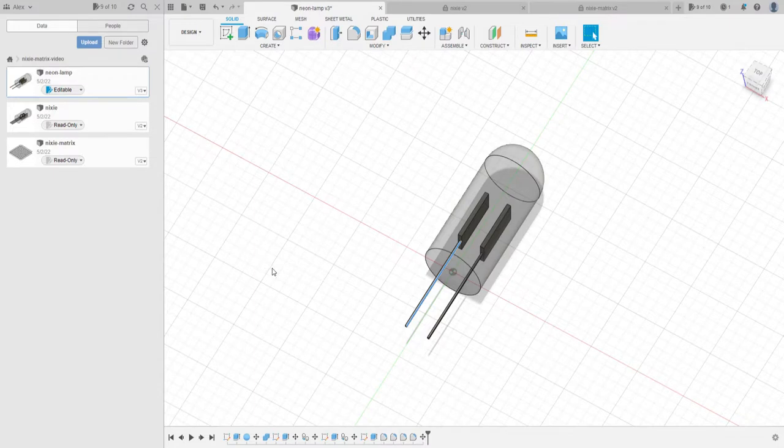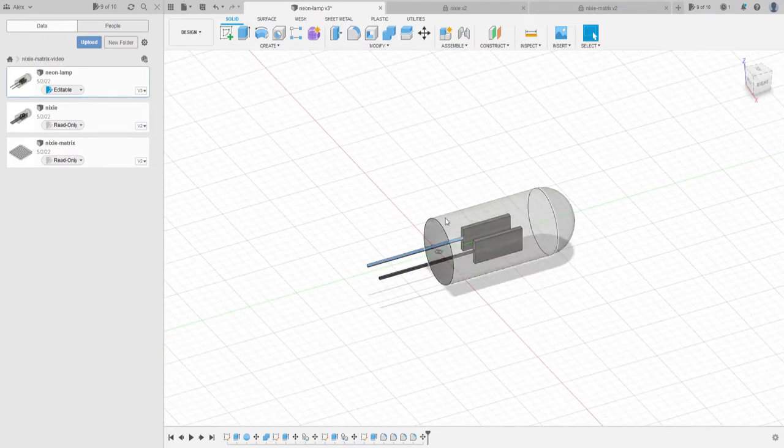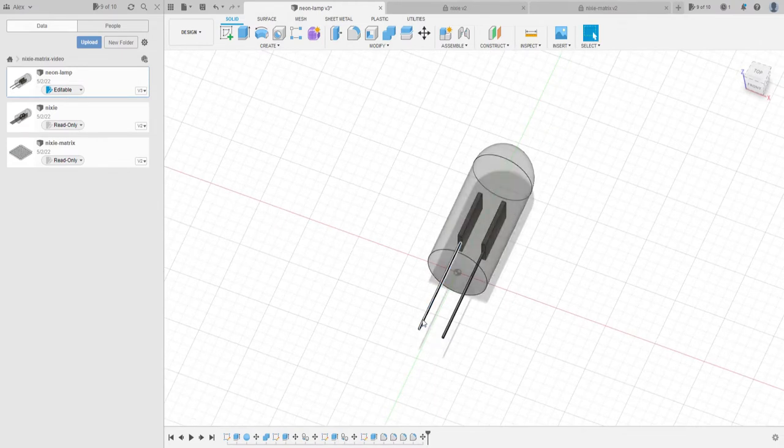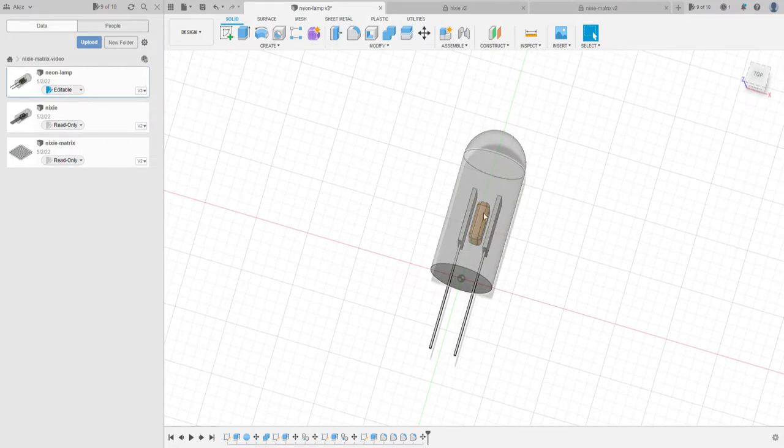The easiest way to explain how these displays work is to follow the whole tech tree. We're all familiar with neon lamps - I have a simple mock-up of one here. They consist of a glass envelope filled with neon gas and two electrodes passing inside. If we apply a positive voltage to one electrode and the other to ground - usually quite high voltage, 200 volts or so - the neon gas inside will actually start to glow.